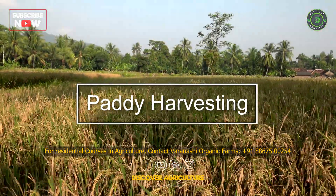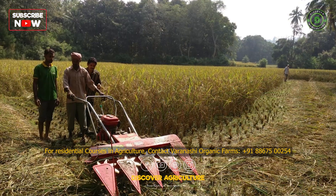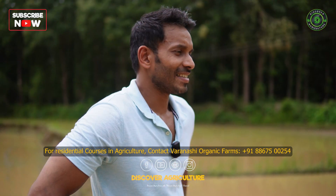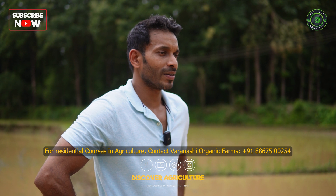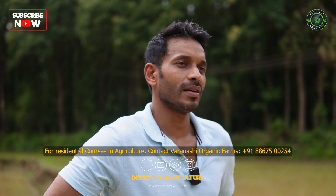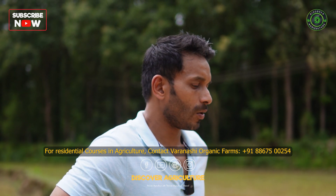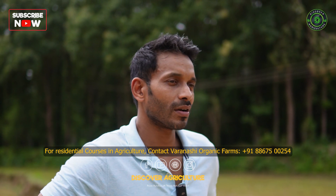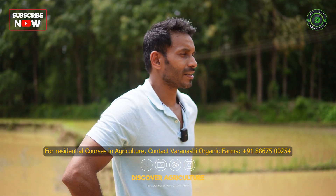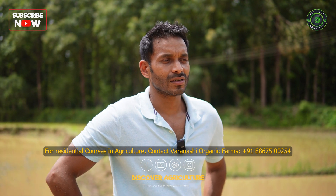In about three months, the paddy is ready to harvest. Harvest is done either manually or through a combined harvester, and the harvested paddy is taken to the mill to get the rice, which can be stocked for one or two years before being fully consumed. Most of the rice is consumed by the farmers around us and guests who come to the farm, but we also sell about 50% of it. Although we get less yield compared to conventional rice fields, we are happy to eat poison-free food rich in nutrients without using chemical fertilizers or pesticides.